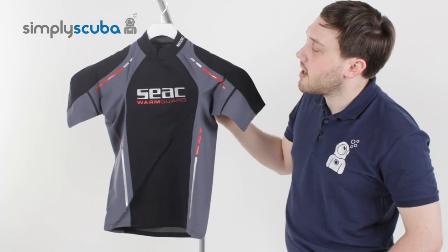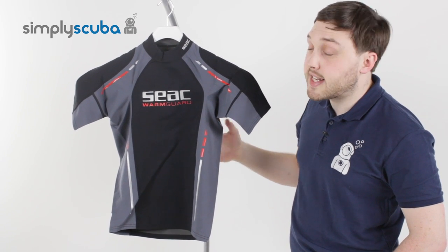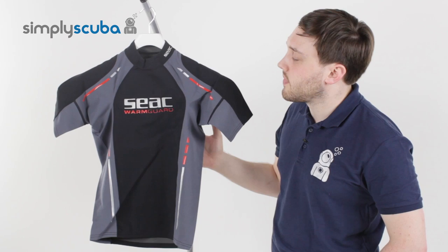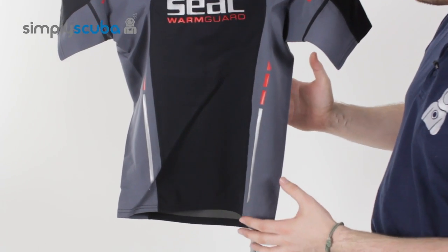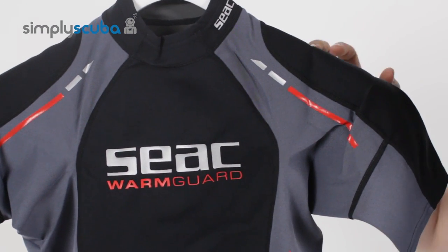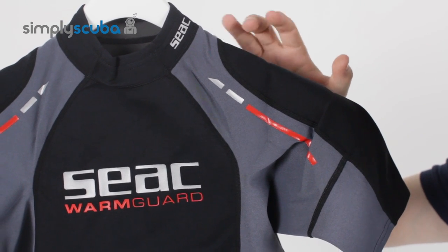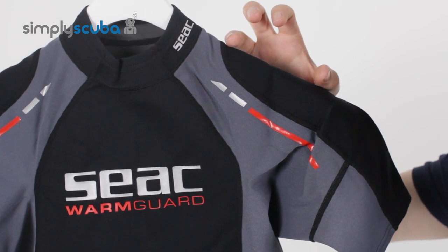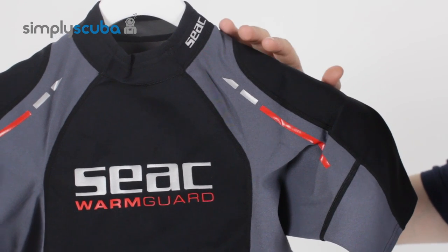So as well as adding extra rubbing protection, it's going to add an extra thermal layer as well. That half millimetre of neoprene is just going to take the edge off slightly cooler water. This rash vest also helps with abrasion resistance — if you're wearing your BCD or any kind of webbing strap, it's going to stop the rubbing on your shoulders and around your neck.